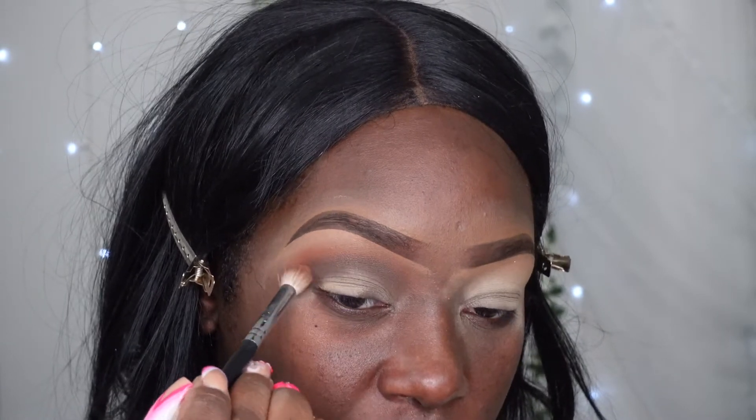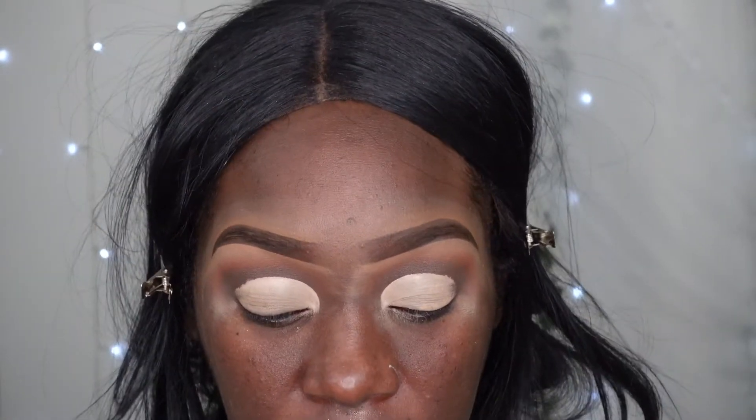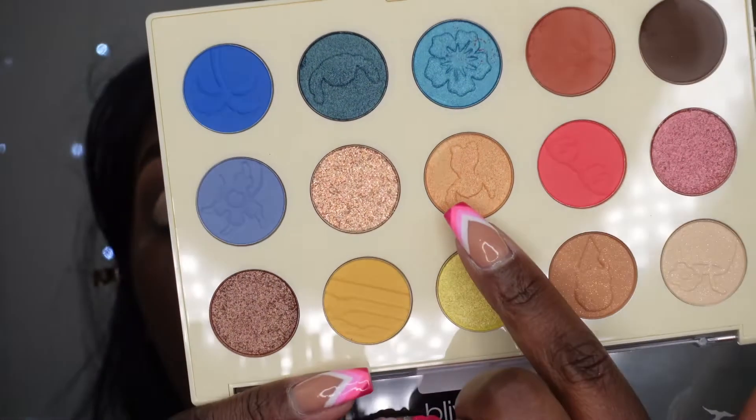I was just expecting a little bit more of a different transition but it's cool for what it is. I'm going to cut my crease off camera and jump back in with some other eyeshadows. My crease is cut, so the first shade I want to jump into is this one right here.